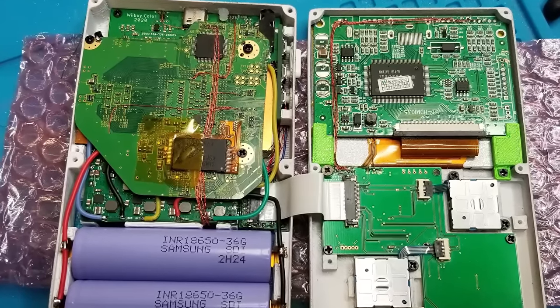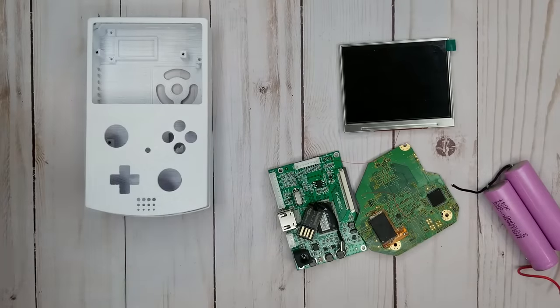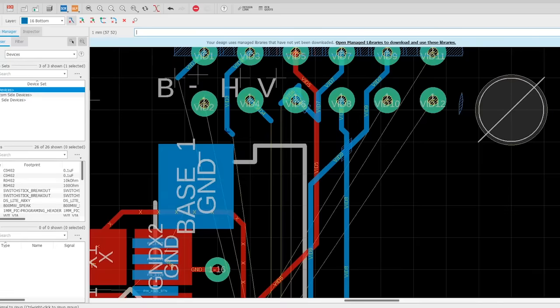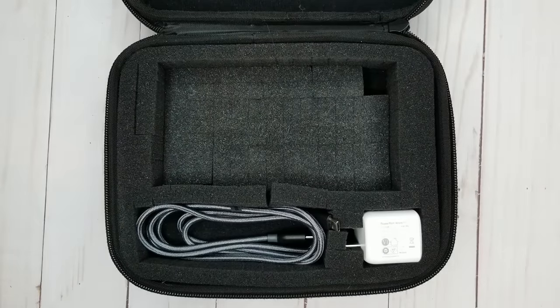The rest of the parts for the build are sourced from a variety of locations. The screen is meant to be used as a car backup camera, the case is 3D printed, and so on. All of these components are combined with custom circuit boards of my own design to create a complex assembly that allows so many great games to be played anywhere you'd like.